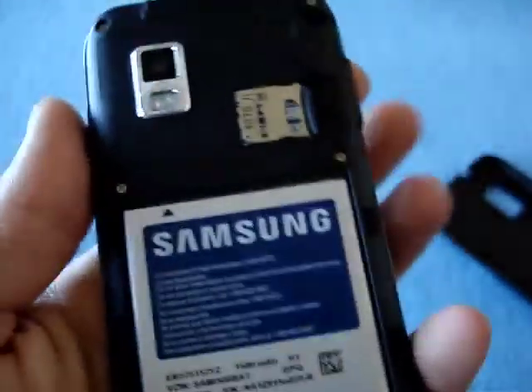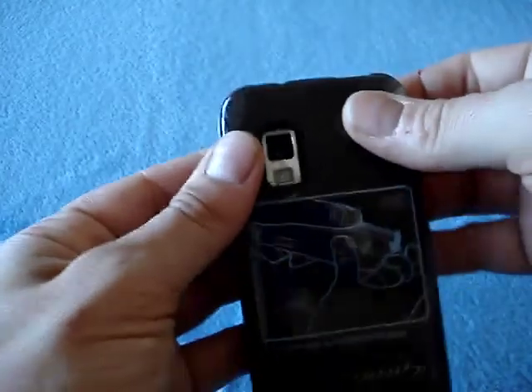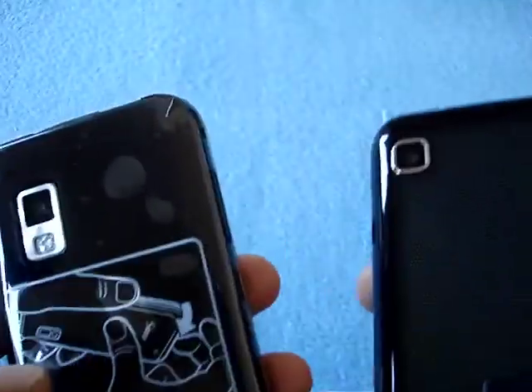Slightly different layout here. On the Vibrant, the speaker is at the top, whereas here on the Fascinate the speaker is at the bottom. That's because the Vibrant is GSM and this is CDMA. Of course, there's no SIM slot on this phone.